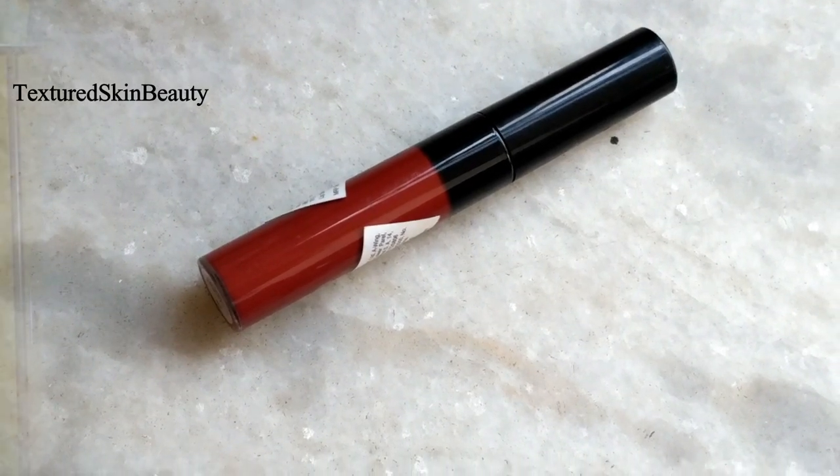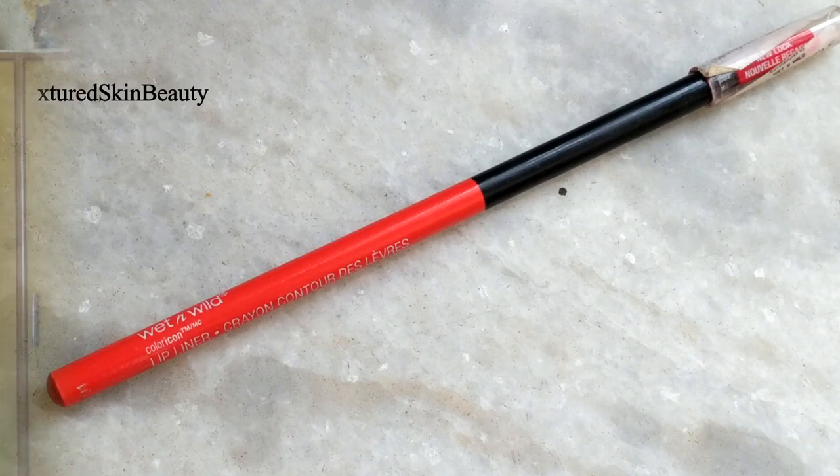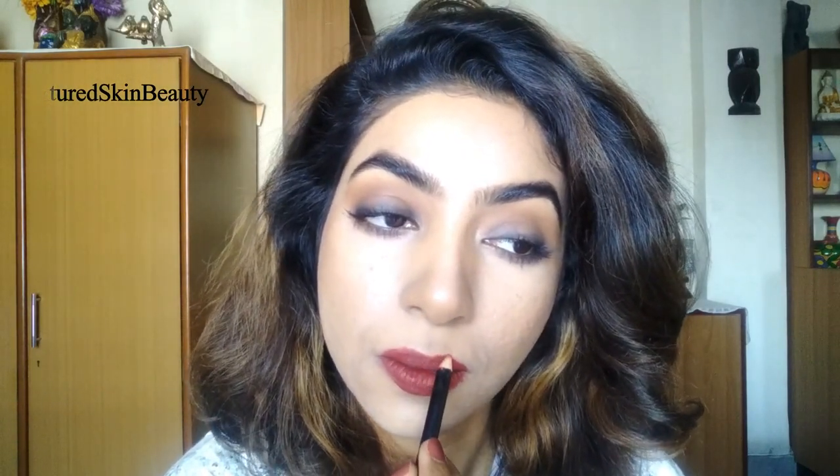For my lips, I first tried the Maybelline Color Sensational liquid lipstick in the shade Soft Wine — she is featured in the ad for this shade — but it was looking too cherry on my lips. So I mixed two or three lipstick shades from other brands to achieve the same color. I am then using a red lip liner from Wet n Wild to outline my lips. Always try to use a lip liner, especially when wearing a dark lip color. All products are listed in the description box below.